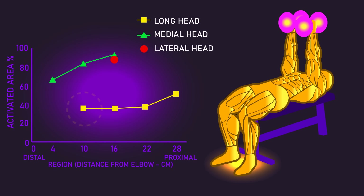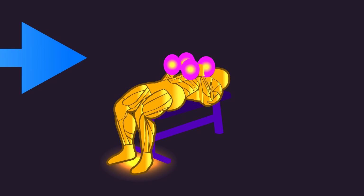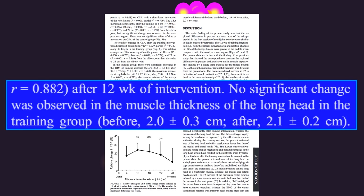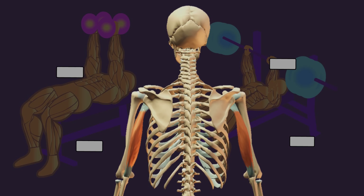As for the long head, activity was much lower. Indeed, the researchers found that after training this exercise for 12 weeks, long head thickness did not increase. Thus, just like the wide grip bench press, closer grips likely fail to meaningfully grow the long head.